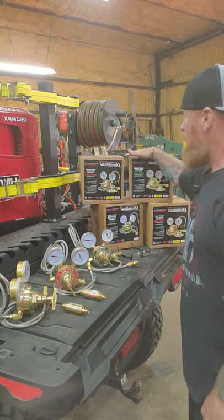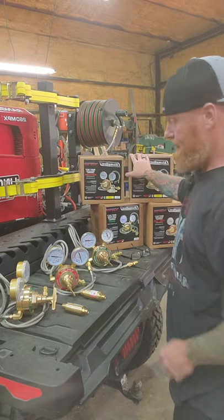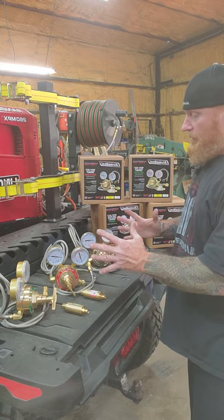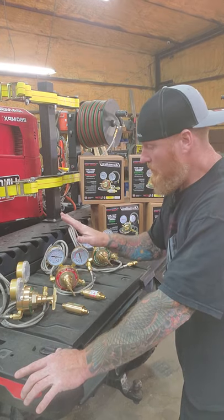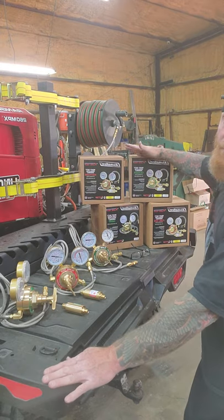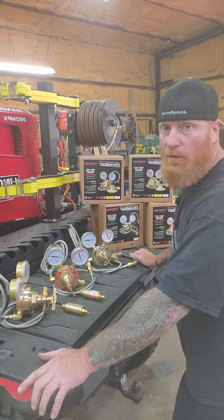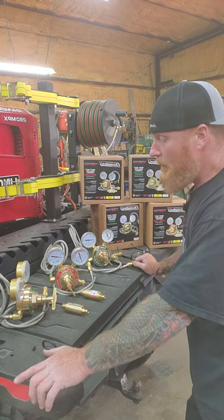At Illumareel we've gone with Flametech — Flametech is our go-to company. Check them out on Instagram and social media. What we have in front of us are three regulators for this skid package we're currently building: oxygen, acetylene, and an inert shielding gas. We also have a fourth — the fuel gas, which is propane — for pre-heat or burner work.